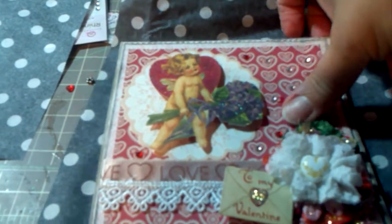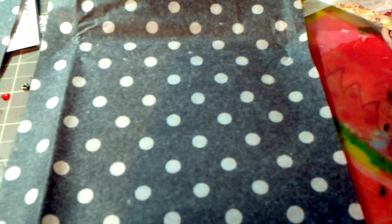That's my card. I didn't really do anything to the back — I just kind of left it plain. And then I also made another one of those.